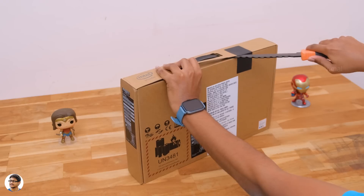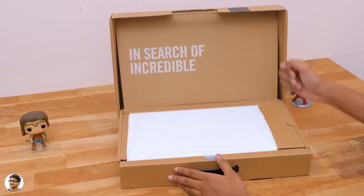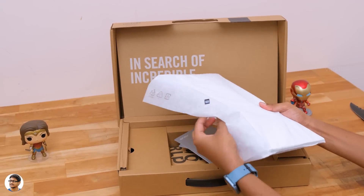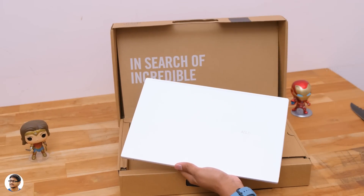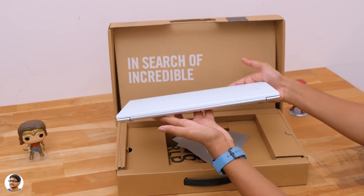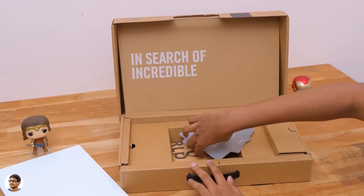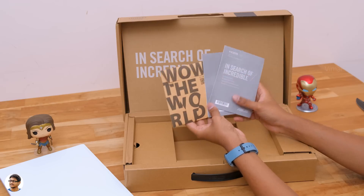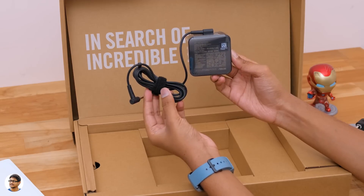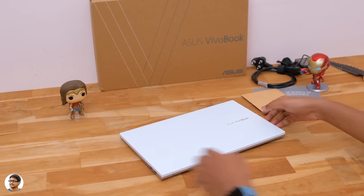Let me grab my knife and cut this seal on the box. On opening the box, we've got our brand new Vivobook S14 at the top. The laptop comes in 4 different colors — the one we have right now is a special dreamy white edition. Wow, that is one classy looking laptop! Feels quite premium in the hand. Below the laptop, we've got some paperwork along with a special sticker pack to personalize the laptop, a 19V 3.42A power adapter for charging, and a main cable for the adapter.